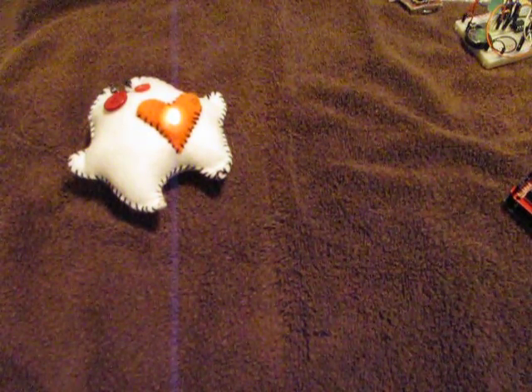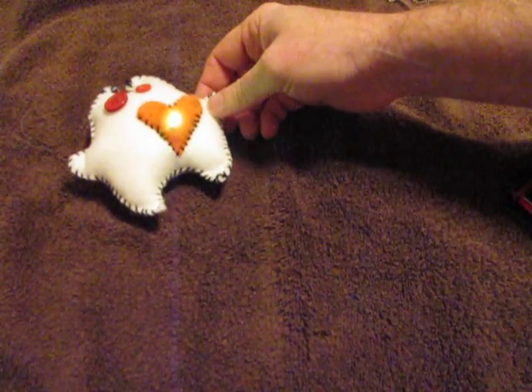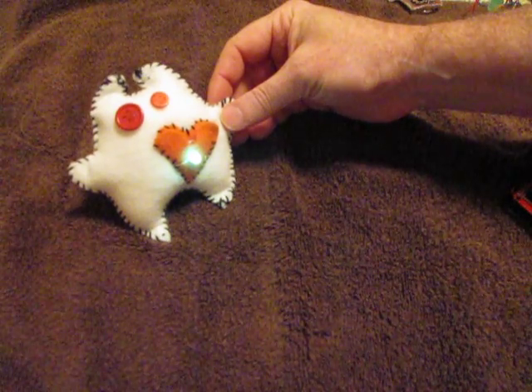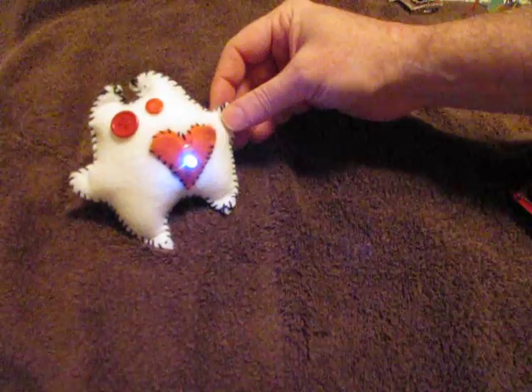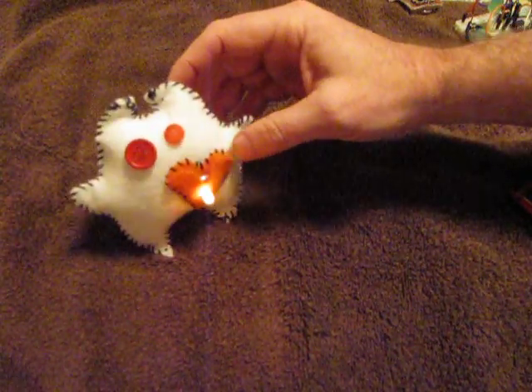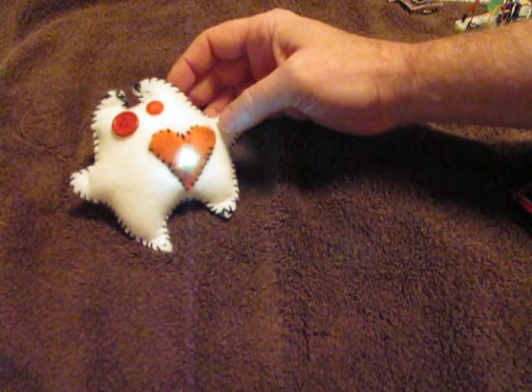I just wanted to give a technical overview of the soft circuit project we're working on. We've got 100 high school girls coming and we want to teach them a little bit about electronics. This cute little guy is based on the MIT project they published, but we've actually just got a single coin cell and an RGB fading LED hooked up.